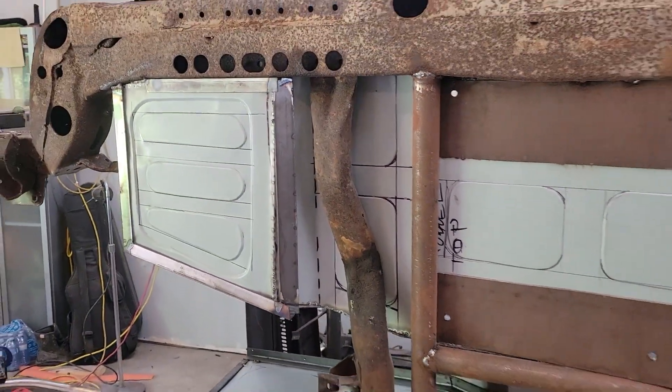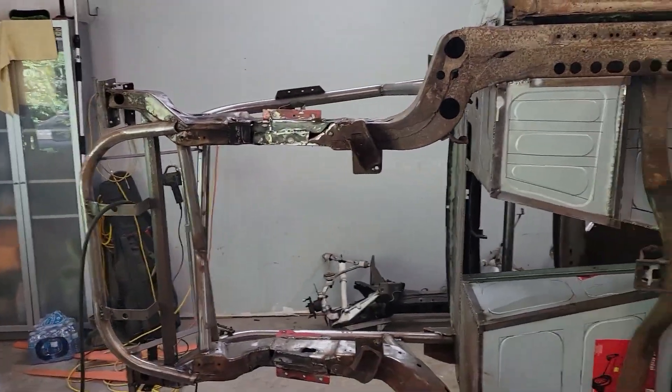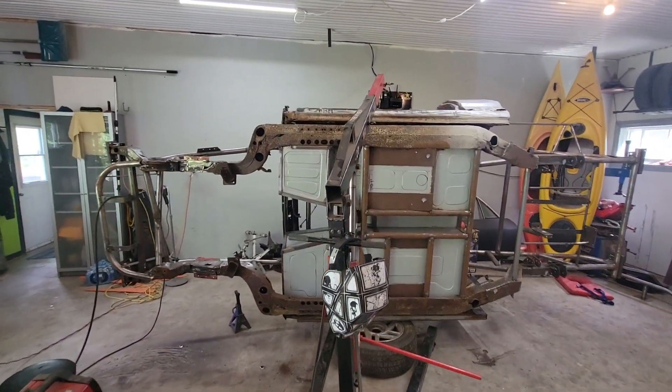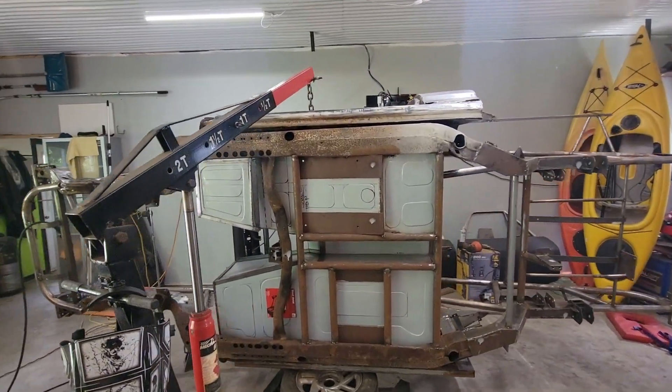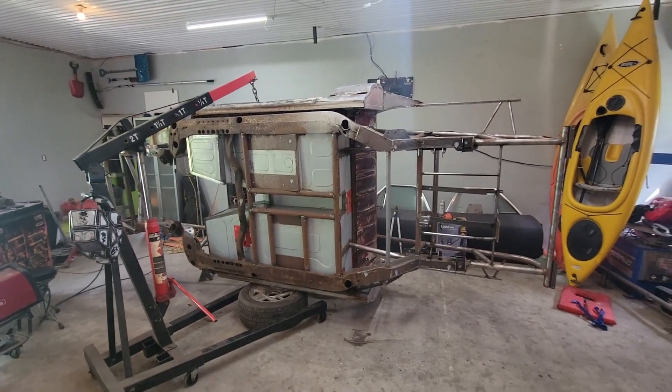Making it all sealed up, and then I can rust convert the bottom. Then I'm probably going to bring it back down on the ground because I have a little bit of body work to do up on top. I don't want to paint it until I'm done all my body work and welding and grinding, but I do want to get this part out of the way. So really, there's nothing to it but do it - I'm going to get to work and see how much I can get done today.